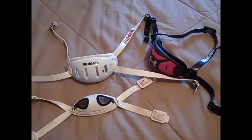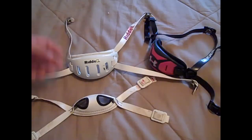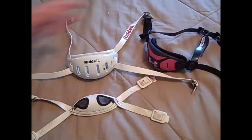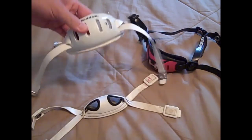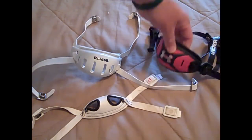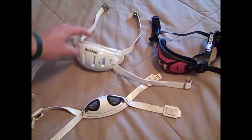When you look at chin straps, there are several brands, styles, and types of hookups — different colors, everything you can consider. But I'm going to talk about chin straps in general and the main differences between a soft cup chin strap, a hard cup, and then other brands that make their own.